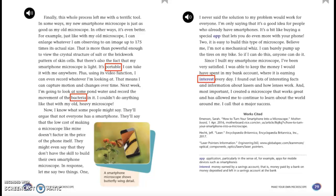Since I built my smartphone microscope, I've been very satisfied. I was able to keep the money I would have spent in my bank account, where it is earning interest every day. I found out lots of interesting facts and information about lasers and how lenses work. And most important, I created a microscope that works great and has allowed me to continue to learn about the world around me. I call that a major success.